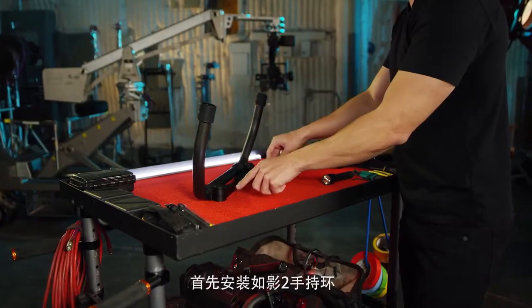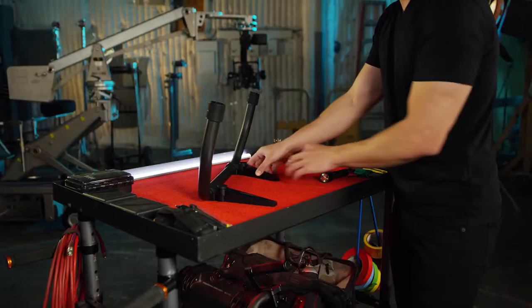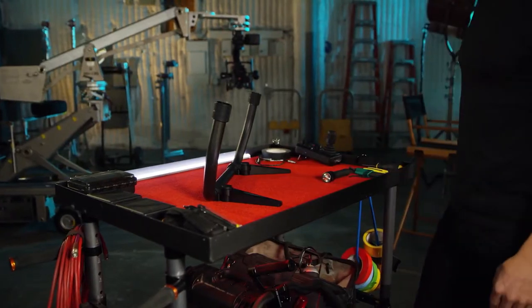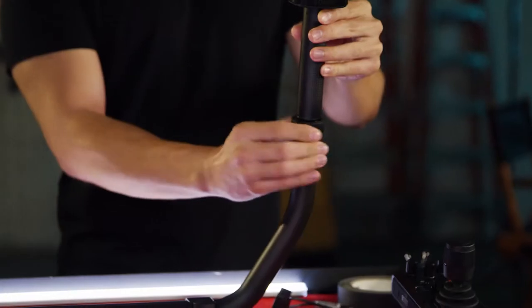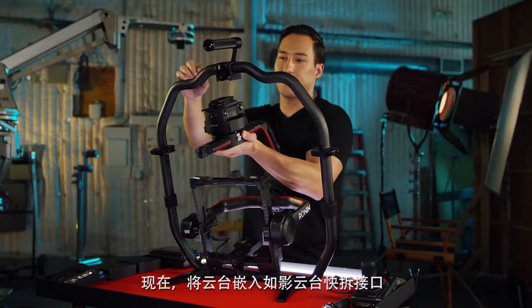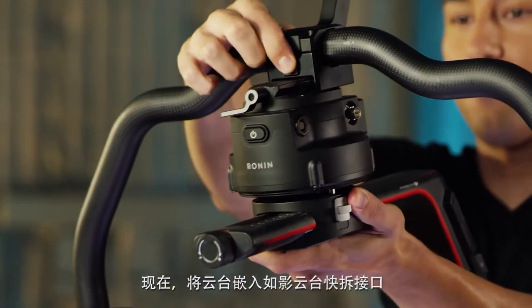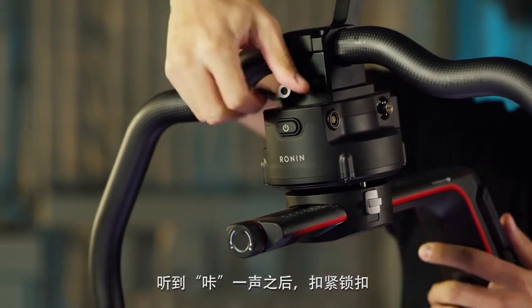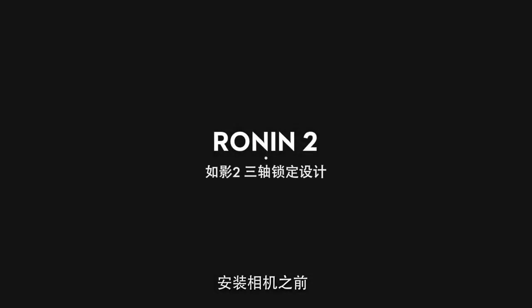We first set up the Ronin 2 grip by folding out the feet at the bottom part of the grip by pressing on the buttons, attaching and screwing in the top part of the grip. Now let's slide the gimbal in by using the Ronin dovetail quick release system — wait for the click and tighten the locking latch.